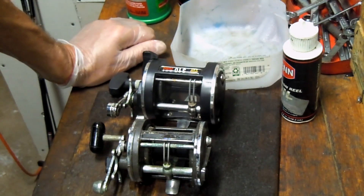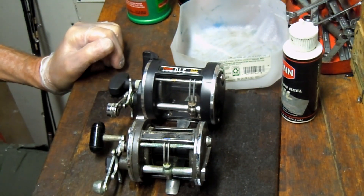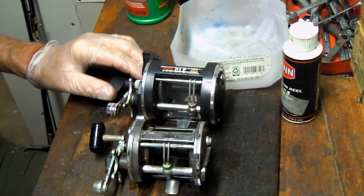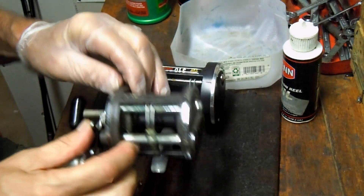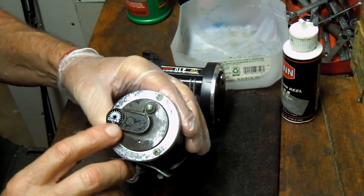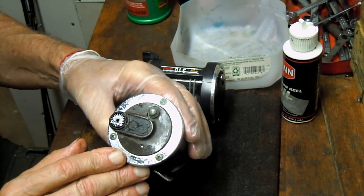Hi! This is Dennis with Second Chance Tackle. We're back again and today I'm going to work on a reel that was part of those bargain finds previewed last week. This one is a Diowa reel — it's lost its badge, which is not unusual. This is a Diowa 27H. It's an old-school reel, probably 20 or 30 years old.